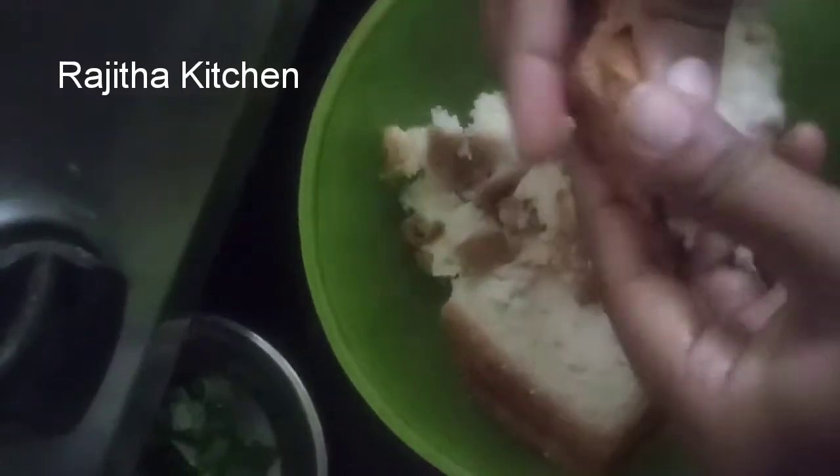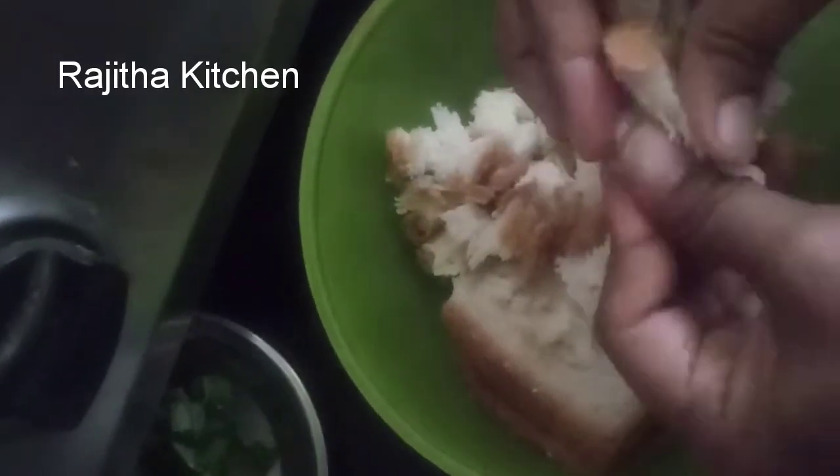Welcome to Rajitha Kitchen easy and home style cooking recipe today. This is a very easy recipe. We will do the same recipe for our mom.